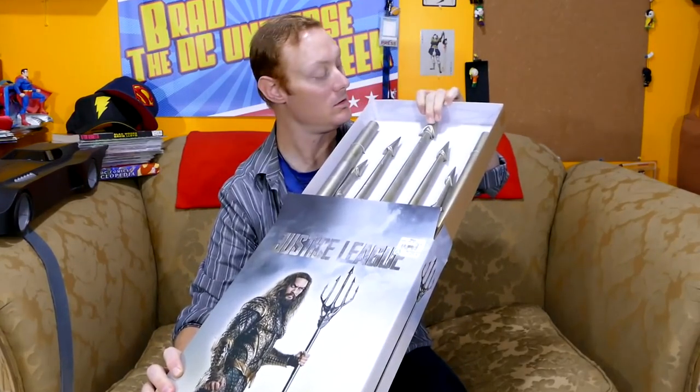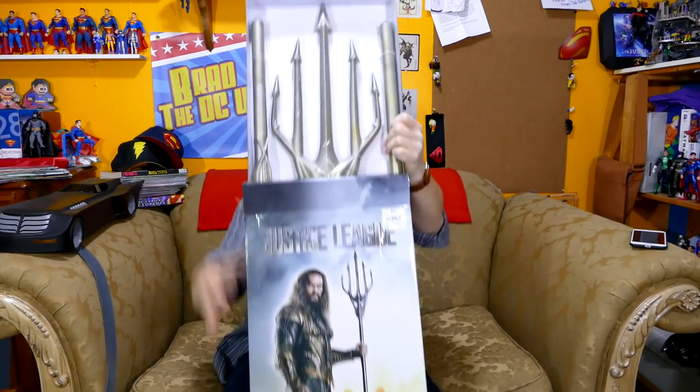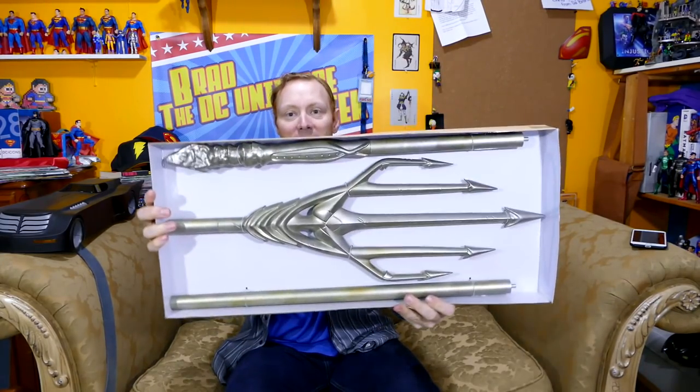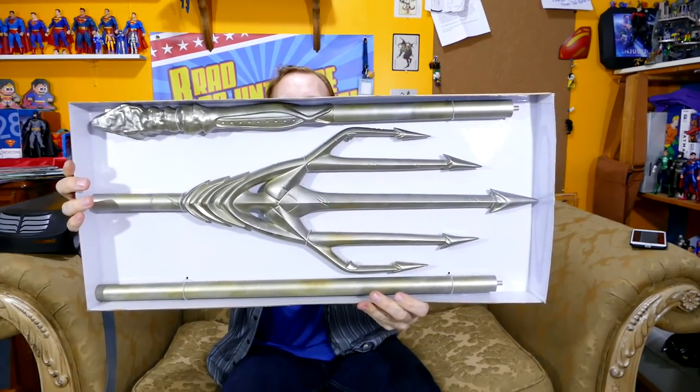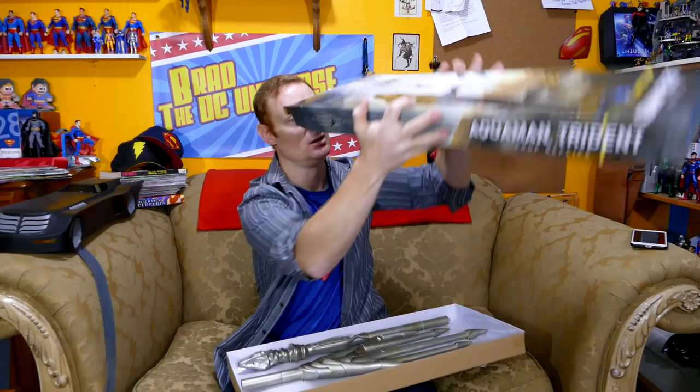Whoa! That thing's huge. So all three pieces are there and contained. And my favorite — twist ties! Nothing else.